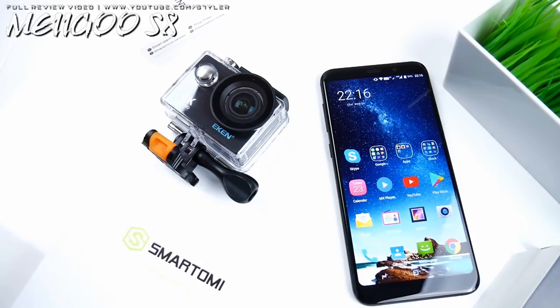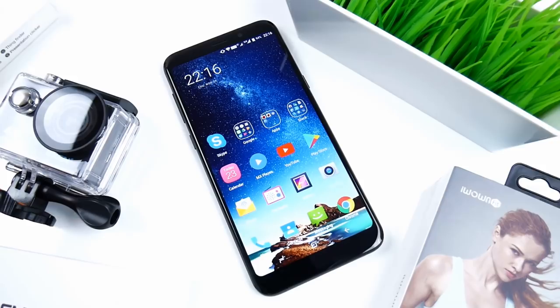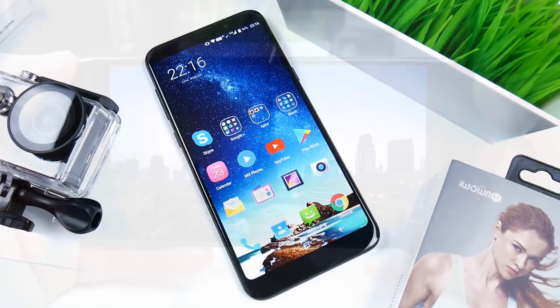Hey, what's up guys, I'm Styler and in this video I'm going to review the MeeGo S8 in black, that currently goes for around 160 US dollars or 137 euro. Remember also to check my full unboxing video — you'll find a link to that in the video description. So without any further ado, let's start the video.